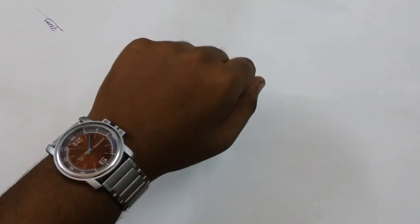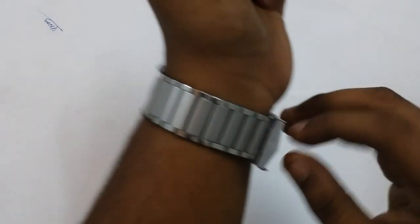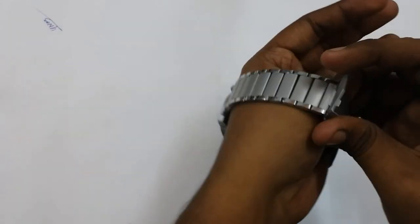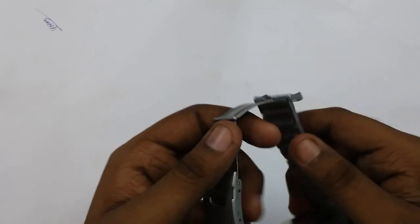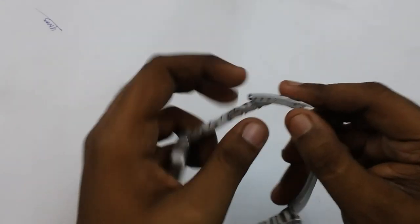Whether it is a bracelet watch or a rubber or leather strap watch, it should always fit tightly. I'll only show how to reduce the link size and keep the size of this watch the same — I will not be altering the size as I have already adjusted it to my size. So let's begin.